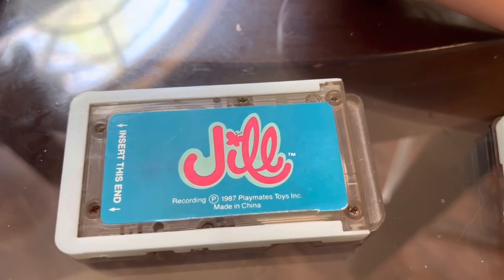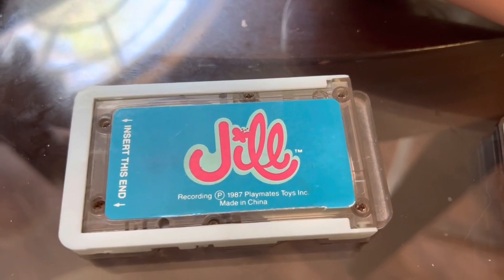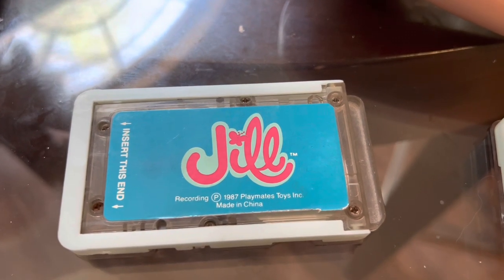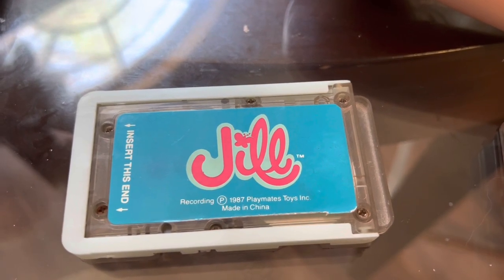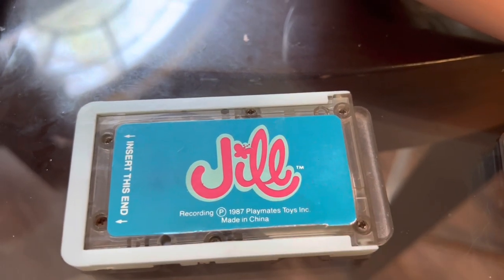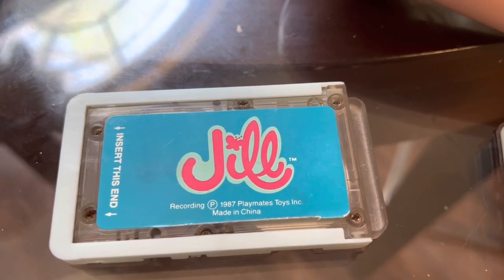Hello YouTube, I'm back with another quick video. This one is going to be on Jill tapes. I've talked about these before but I haven't had a reason to get into one of them until today. I have some broken ones I'm going to try to fix. First off, this is the original Jill tape — you can tell because there's no title underneath. They came with all the Jills so they're the most common. We just call them the original tape.